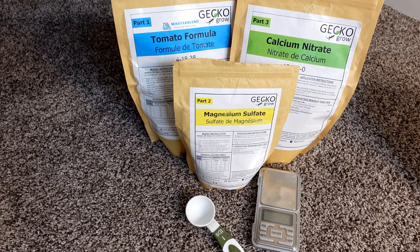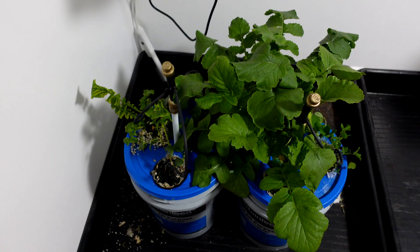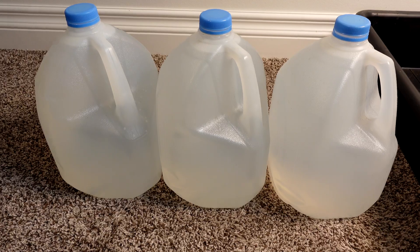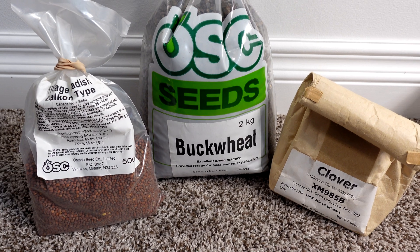Miracle-Gro versus Master Blend — the blue stuff we all love. To start this test, I'm going to use my AB Grow pails and three gallons of Reverse Osmosis water. The seeds I'm going to use are daikon tillage radish, buckwheat, and clover.